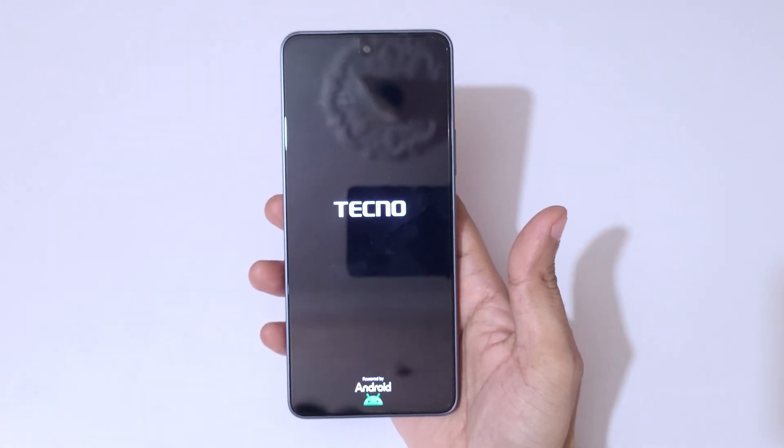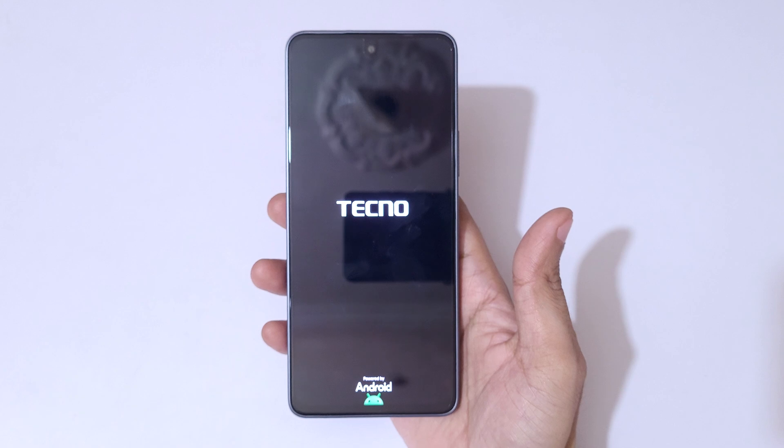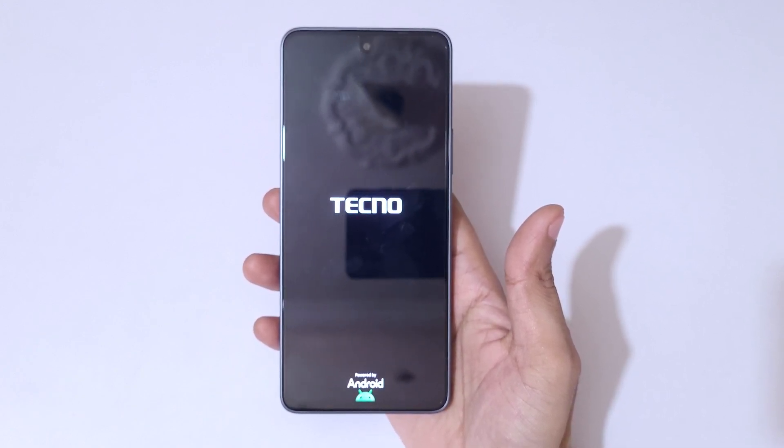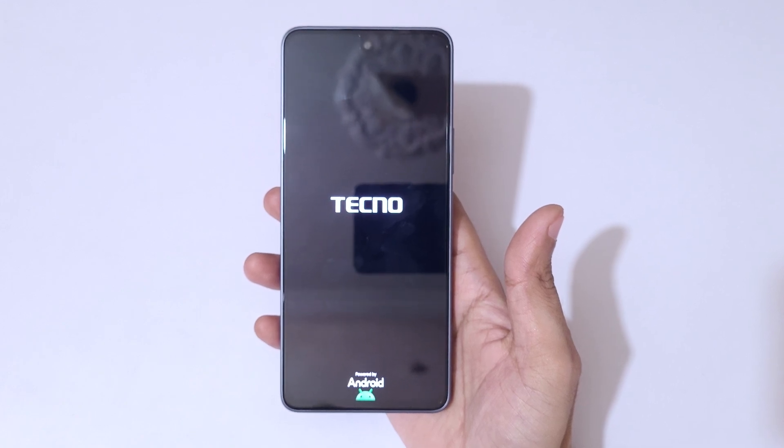After the hard reset, it might take some time to boot up the device. After the hard reset, it will again ask for a password, PIN, or pattern — use the previously logged-in Google account to unlock the phone. So guys, this is the method to hard reset the Tecno POVA 7 5G smartphone easily.